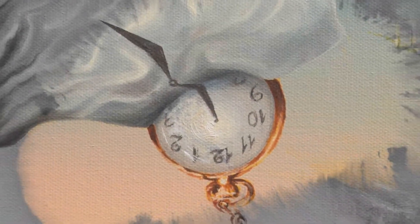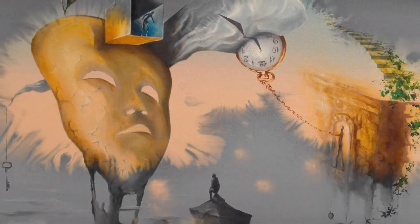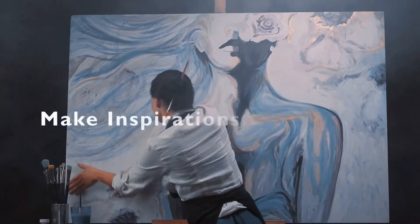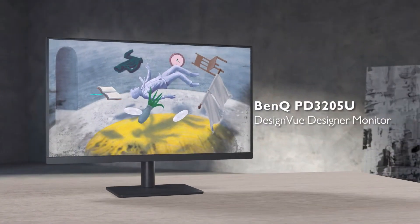Hello everyone, welcome to my review of the Bencube DesignView 31.5 inch monitor. Overall I've been quite impressed with this monitor, but there are a few downsides that I want to mention.